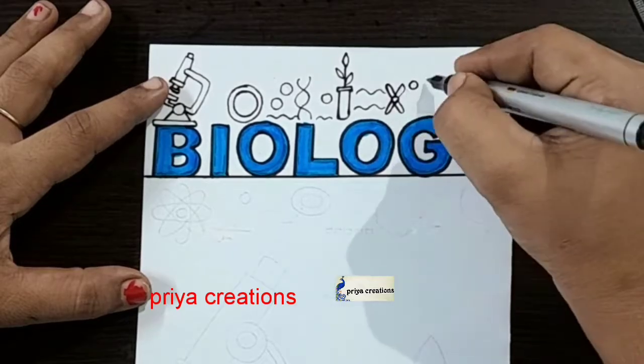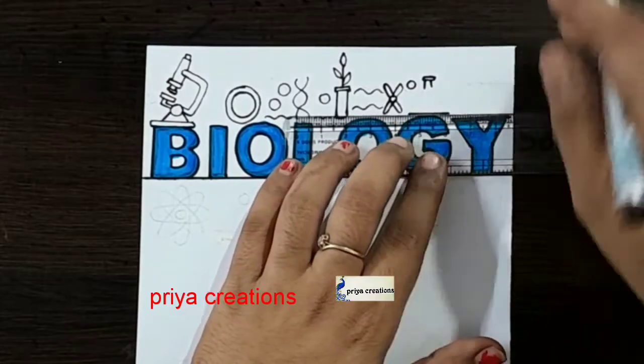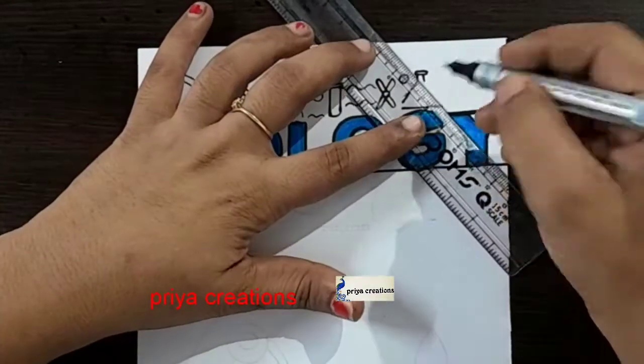If you have any doubts regarding border design and color pens, comment down in the comment section. Follow me on Instagram — the link is in the description box.